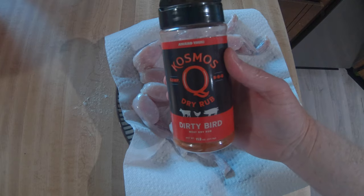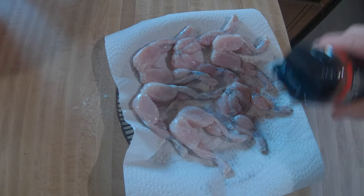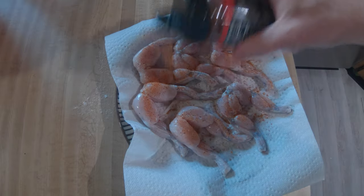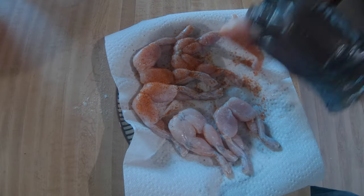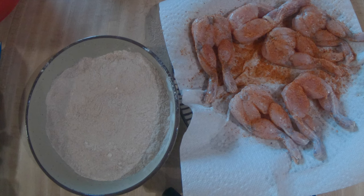Now we're gonna go ahead and add some seasoning. I got some Cosmos Dirty Bird dry rub — you could use salt and pepper whatever — but I thought this would go well with it. It's got garlic, paprika, salt, pepper, all kinds of good flavors. It also makes these legs look amazing — just check out the color that's coming on them. Of course I did both sides and completely got them covered.